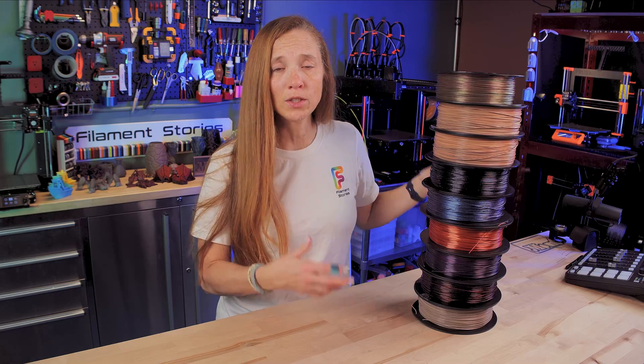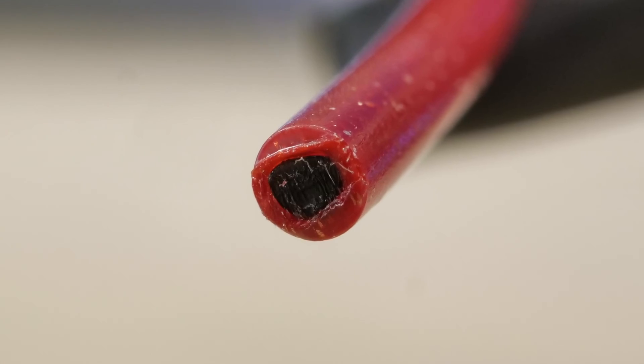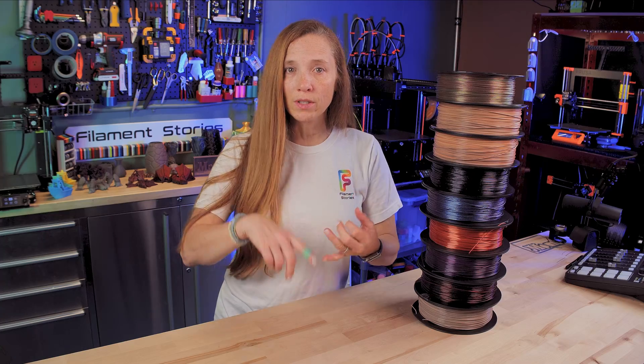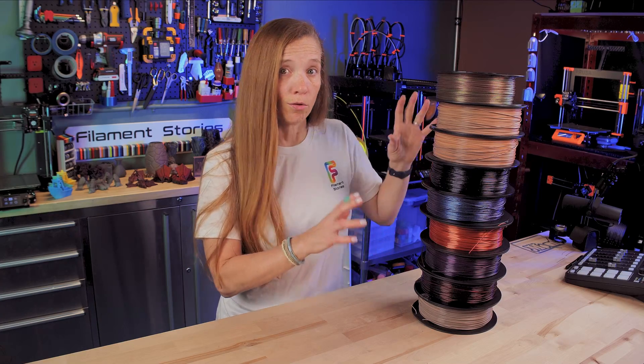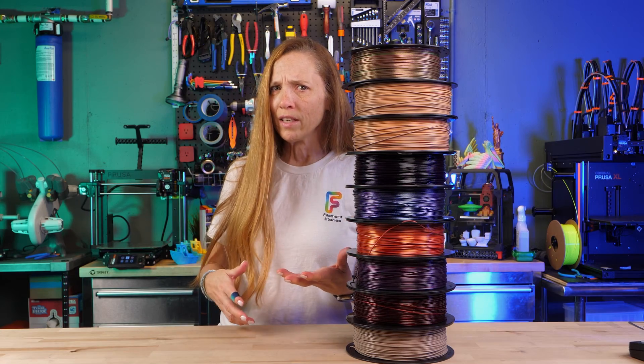All nine of these filaments are from Strong Hero 3D, and they all have a black PETG core. They have a bunch of different types: silks, mats, glitters, gradients, and translucents. So, what's the advantage of PETG, or is it a disadvantage?